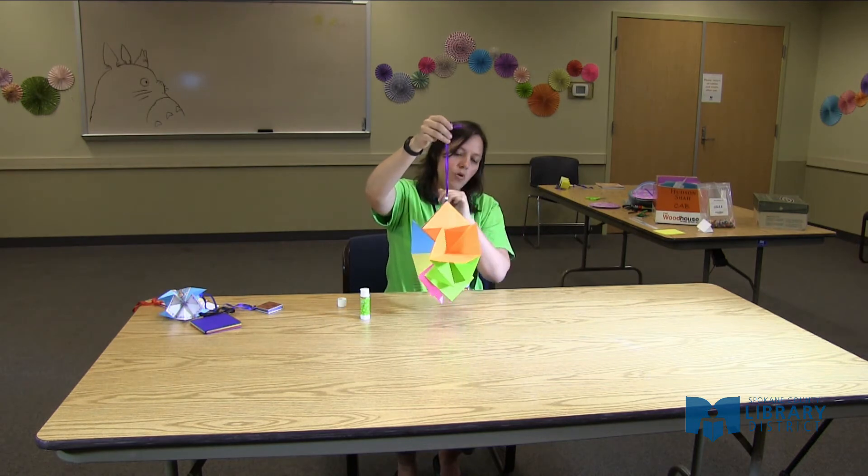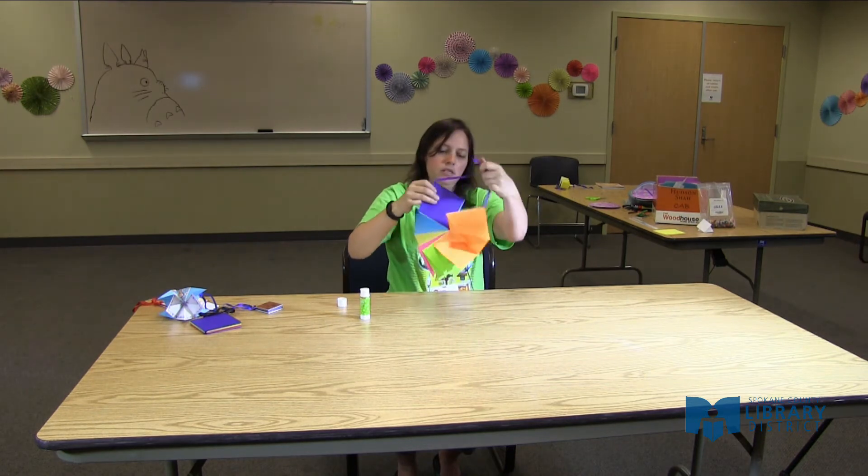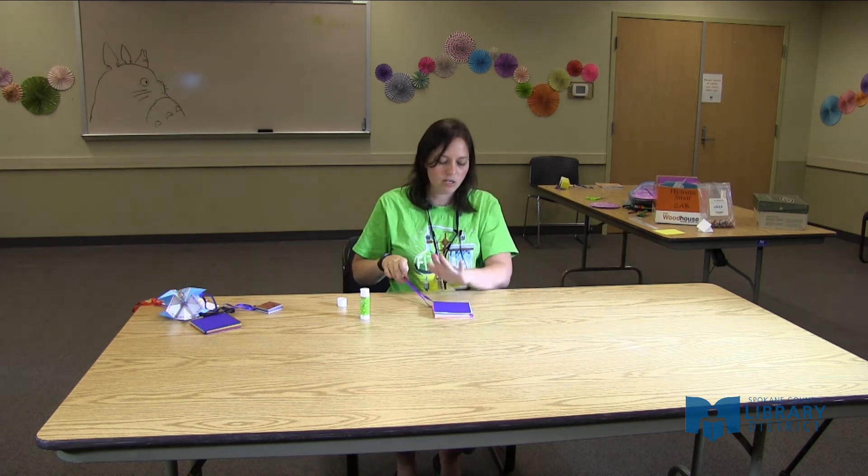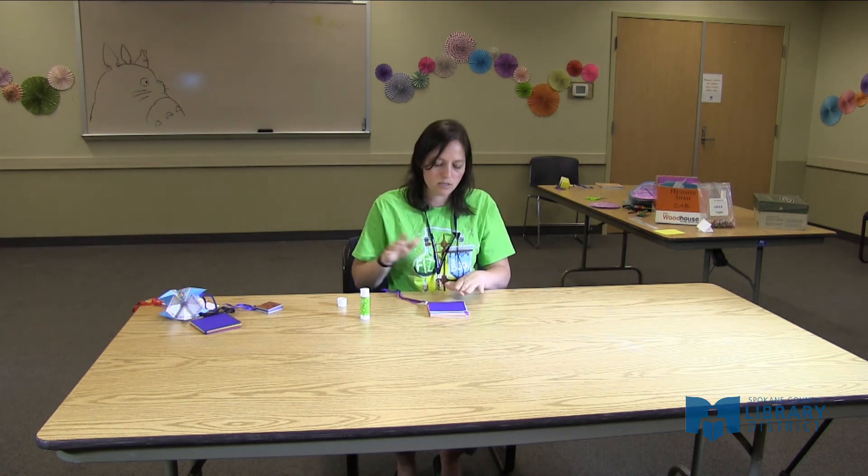It's an ornament. It's a book. If you have the time and desire, great party invitations, great Christmas cards, etc.